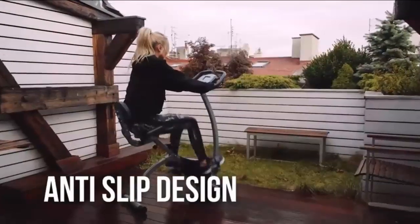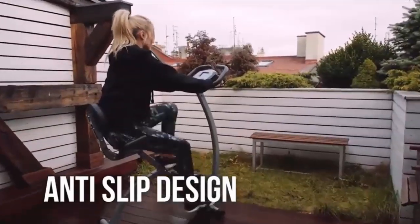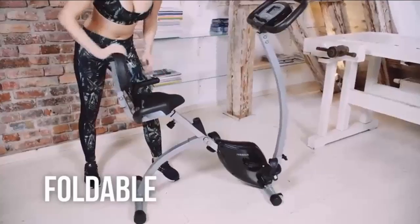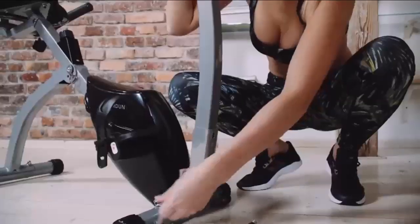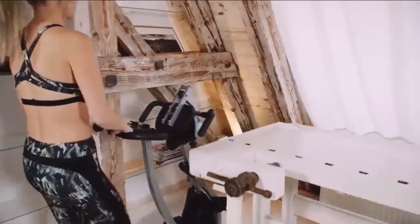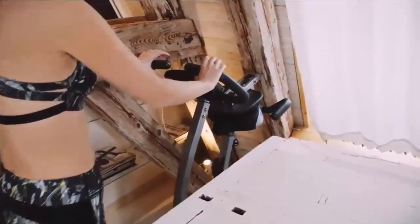Easily adjustable to fit anywhere — you can use it on the balcony, bedroom, or living room. When done, the Innova exercise bike can be folded away for easy storage. Transportation wheels are provided for easy relocation. Work out and improve your health with the Innova magnetic bike — try it today!